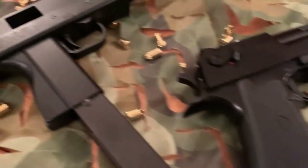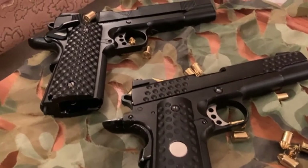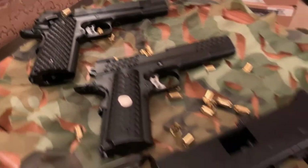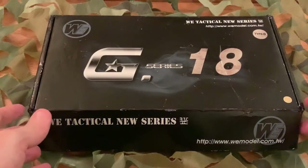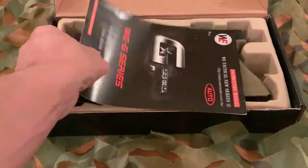All of these guns I've used and they're great. But there's one gun that I use which is always consistent, always never lets me down. Welcome to the WE TAC New Series Gen 4 G18C.